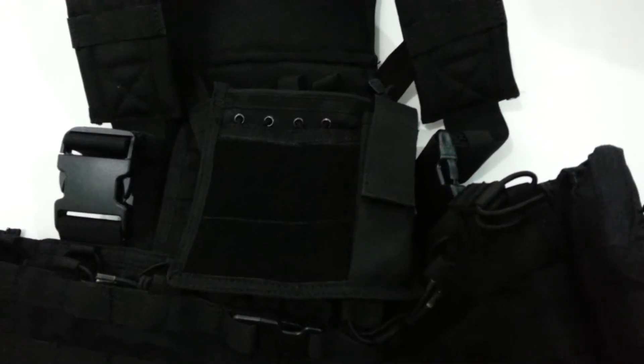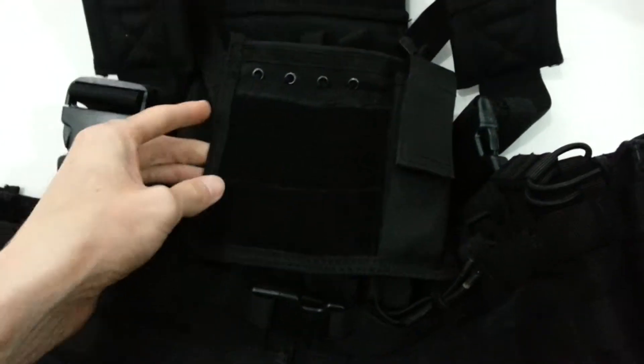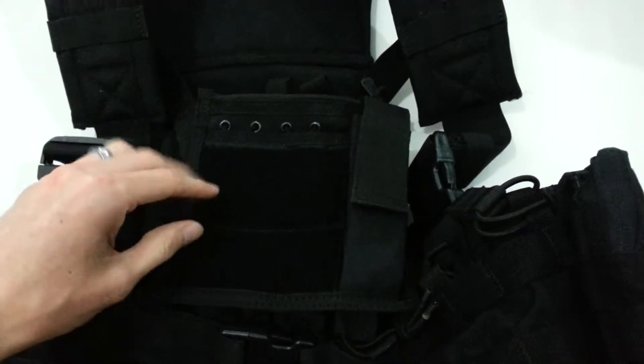We're doing a review on the Condor Admin pouch. You can get it for $15 to $20 online. I got it in black — it comes in black, OG green, tan, and I believe multi-cam as well.